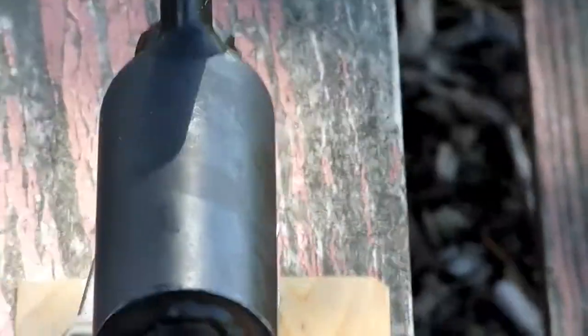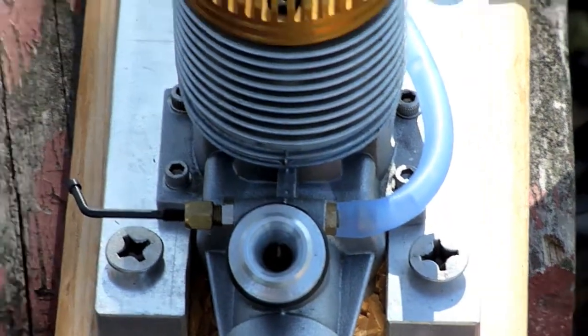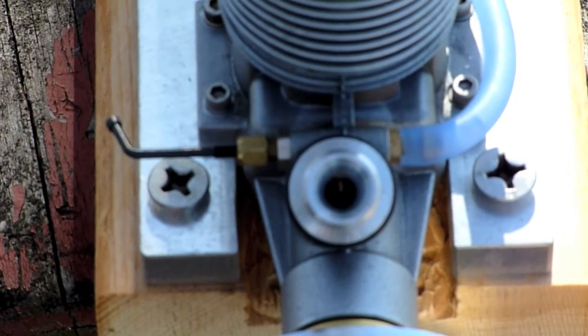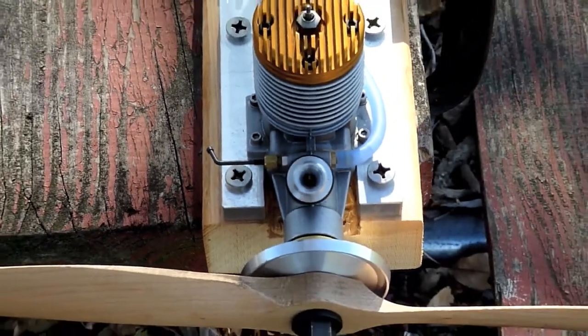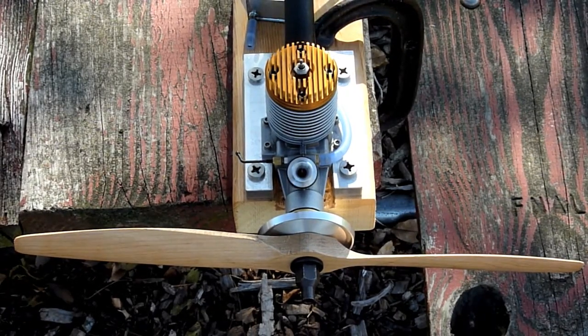You can see the Venturi — it's a sprinkler type, smaller than the stock MVVS Venturi. The motor seems to be running at about the same RPM that a retro would return on the same size prop, about 7,300 to 7,400 RPM.